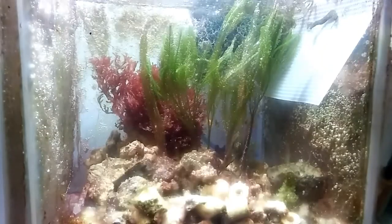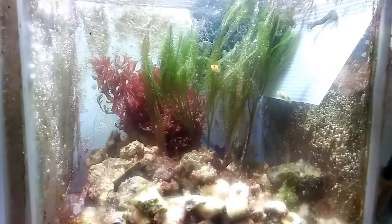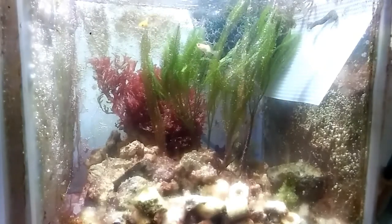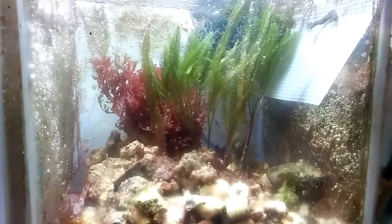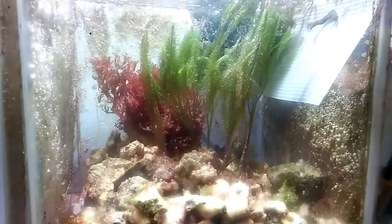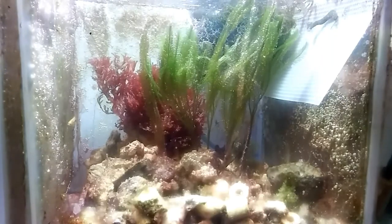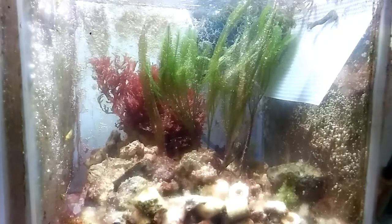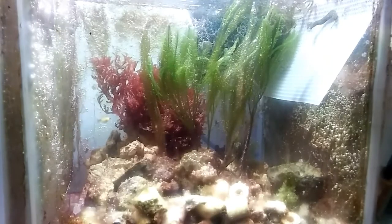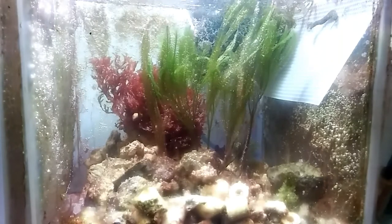Down in the fuge, our molly's babies are starting to look like mollies — or at least fish; they're getting more of a fish shape to them. There are two in here, one in the sump section, and one in the return section, so that's four of them and they're still surviving. Caulerpa has gone just crazy in here.